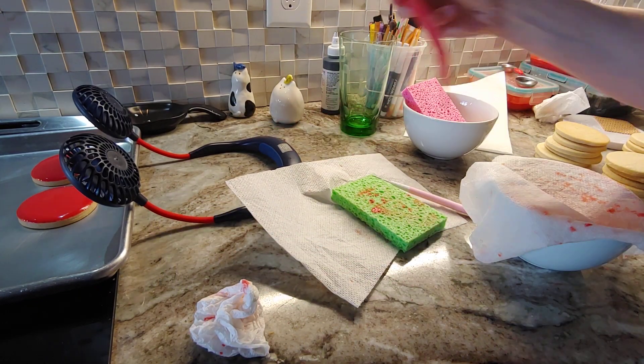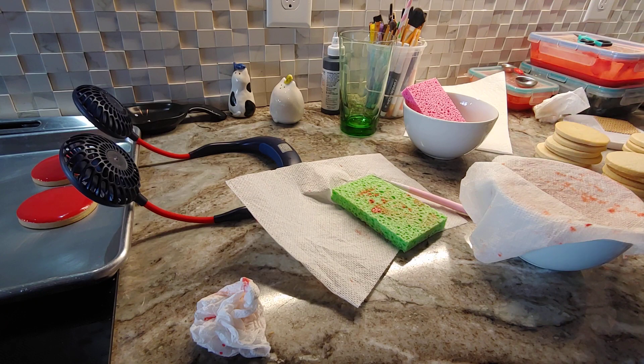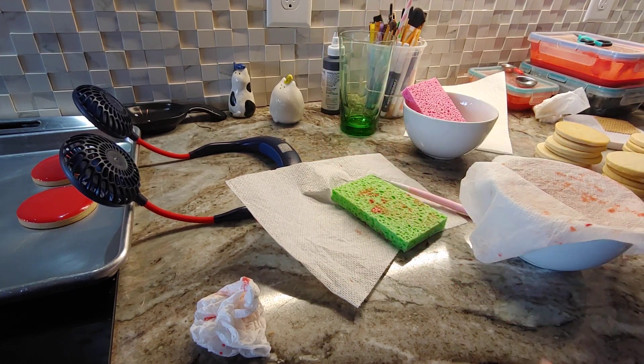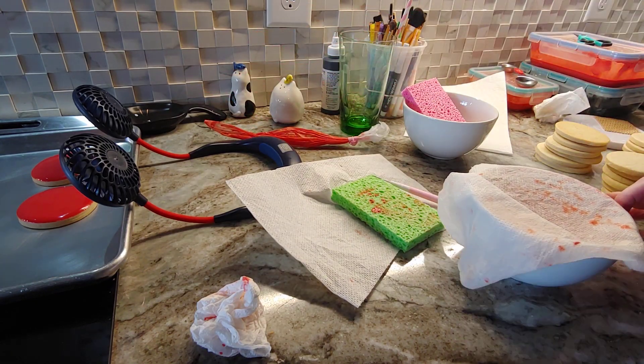I colored all my frosting the same time red, which I don't think I'm going to have enough — so that's a whole other story. I put it in a disposable bag and I did the helicopter thing so that all the air would come out. Then I squeezed it into a bowl.